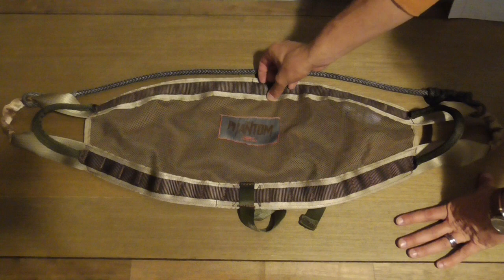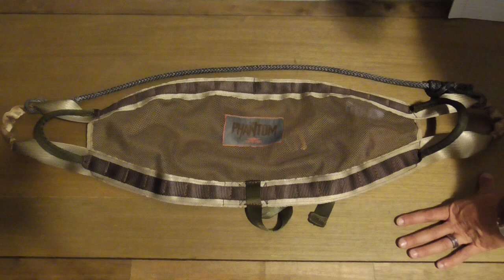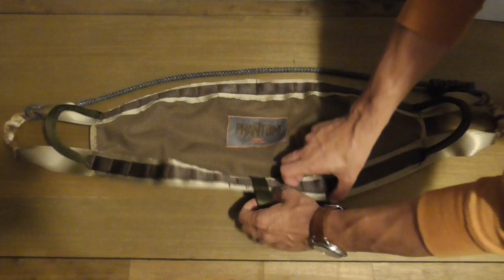There are two rows of MOLLE webbing, both on the top and the bottom. They're stitched pretty flat, but you can still get something behind them, and when you do, it sits very snug — very secure MOLLE attachments. The lineman loops on either edge are about three and a half inches on an inside diameter, very stiff. They stick out right on the point of the saddle. Very well designed.